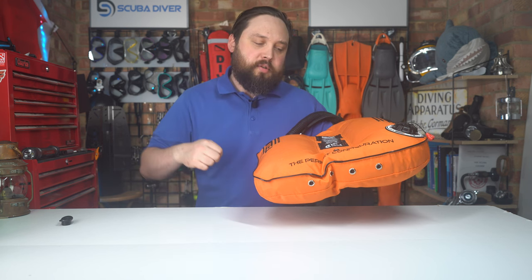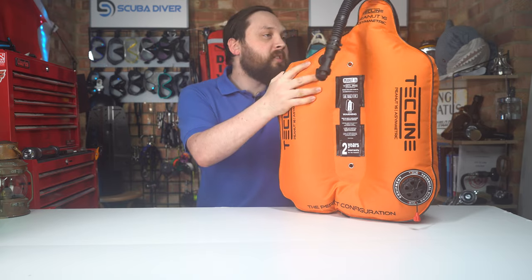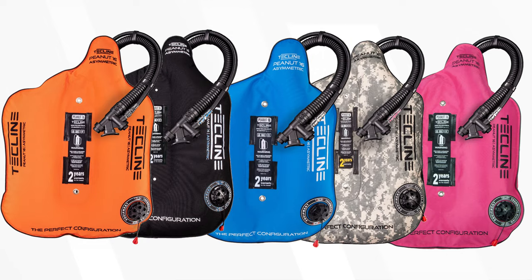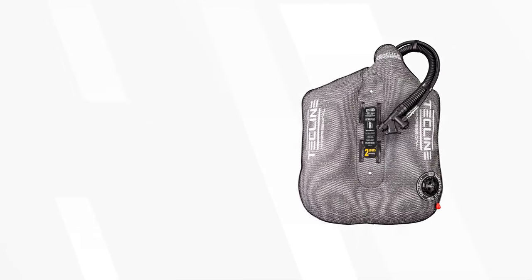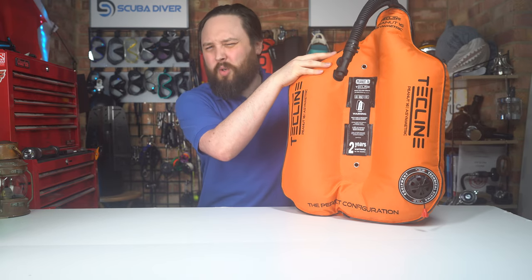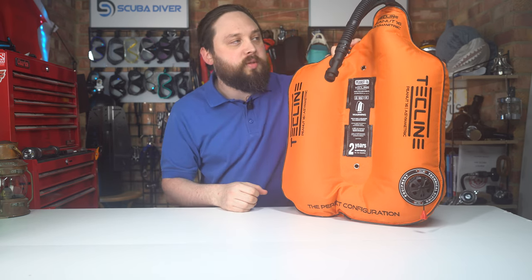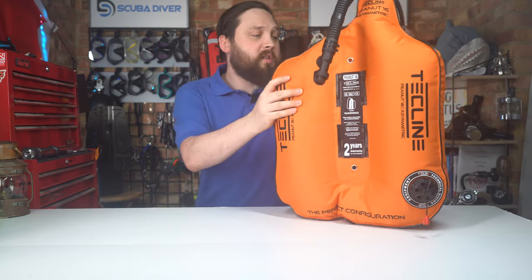Right down at the bottom there are four grommets to allow any water that's gone between the external shell and internal bladder to vent out as you exit the water, so you're not carrying extra weight around. It's really well put together with nice construction and materials. This is the orange version, but it comes in a few other colors. The Kevlar versions come in red and gray, and there's also an Arctic version. This is the 16 litre — the Goldilocks middle option — but the bigger 21 and smaller 11 are also available.